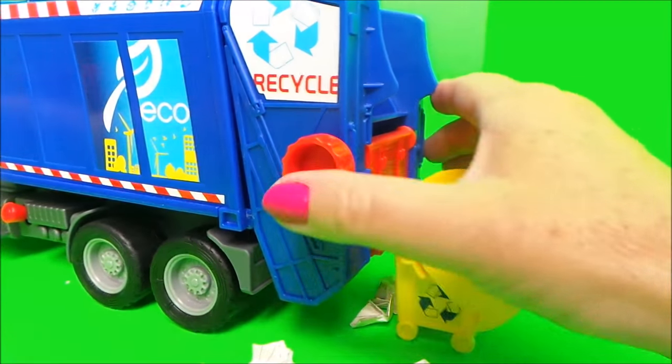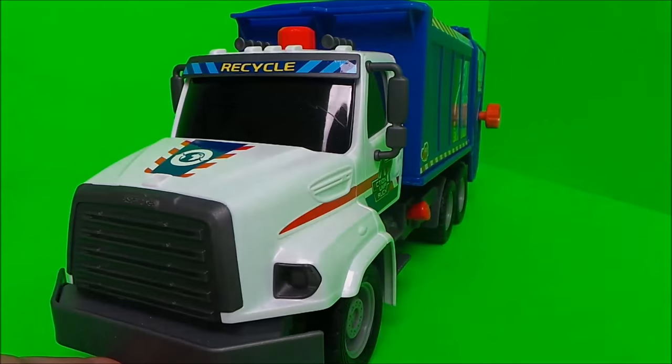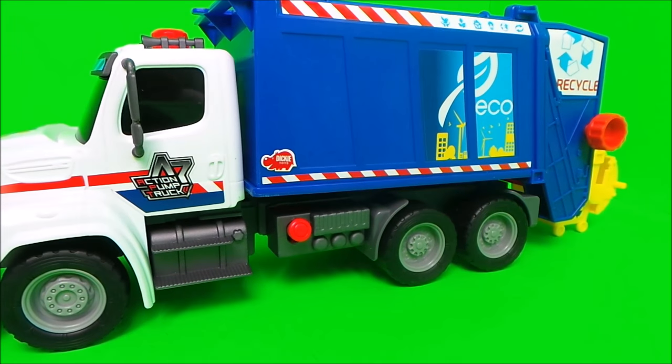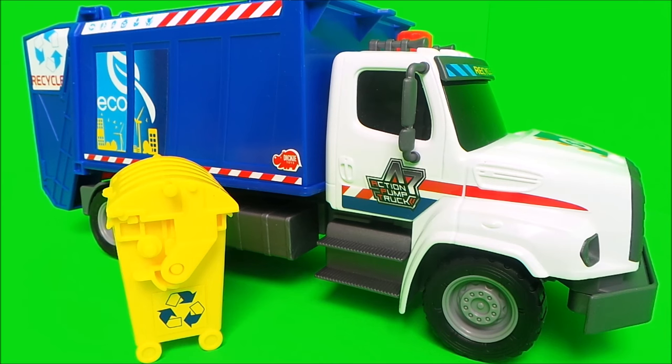Press the lever and down it goes. This is one fantastic vehicle from Dickie Toys — it's a pump action garbage truck. If you like toys, be sure to subscribe to the NGTracy channel and be sure to like this video.